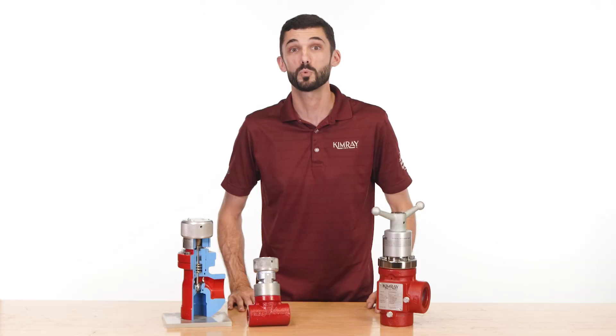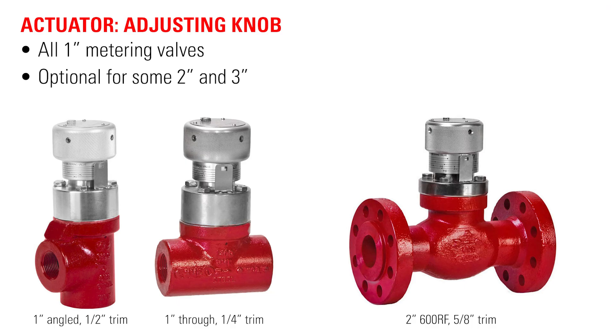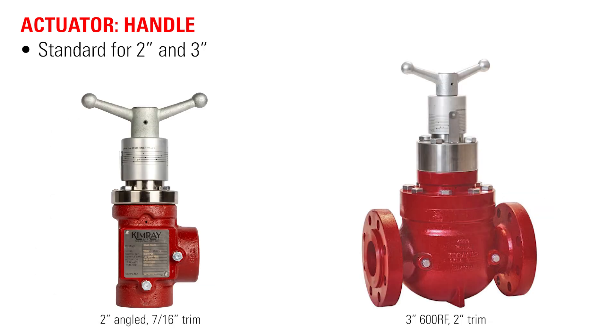Attached to the top of the body is one of two actuator options. The adjusting knob actuator is used on all one inch metering valves and is optional on some two and three inch. The handle actuator is standard on two and three inch sizes. This large handle makes it even easier to adjust for precisely setting the indicator.